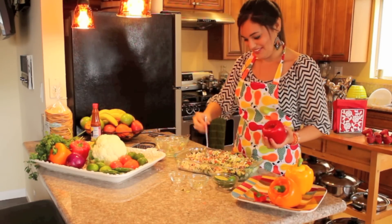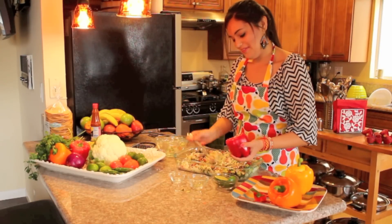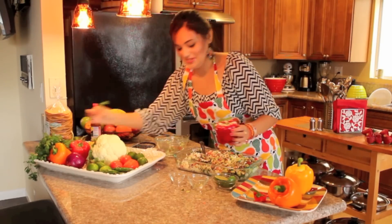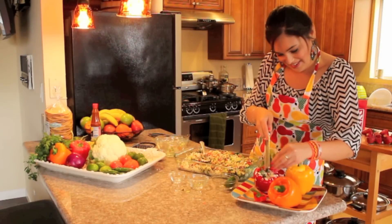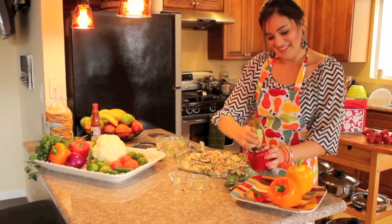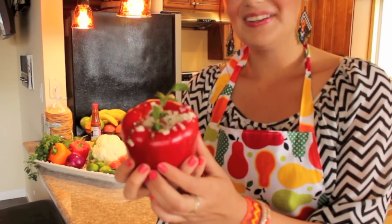I also like some Muchor hot sauce because this is my favorite — it's from Nayarit, it's really good. So you put that on top and then just stuff your pepper with this beautiful ceviche. Once you stuff it, put a little piece of cilantro just to garnish it, maybe a little bit of lime zest, and then squeeze a little extra lime on top because I love lime juice.